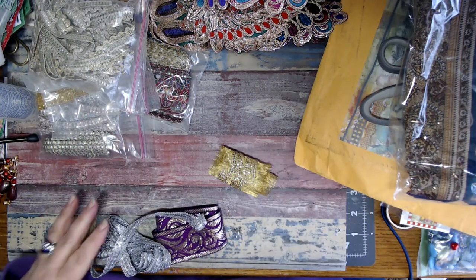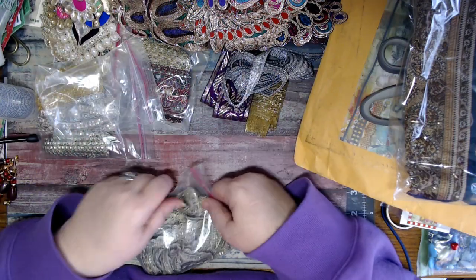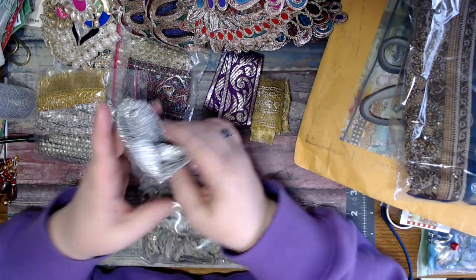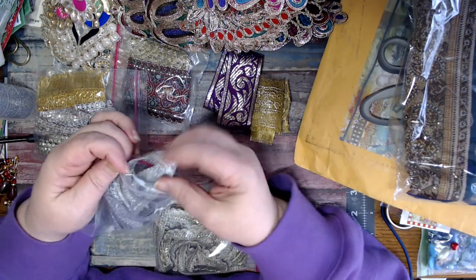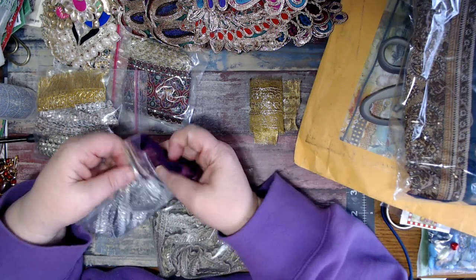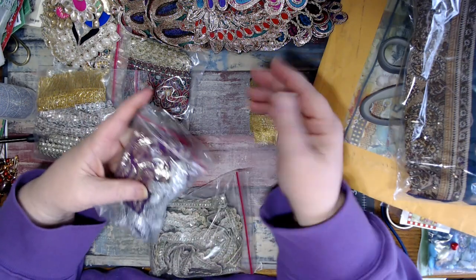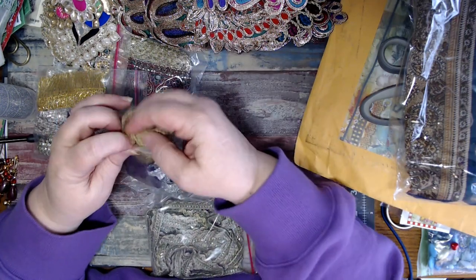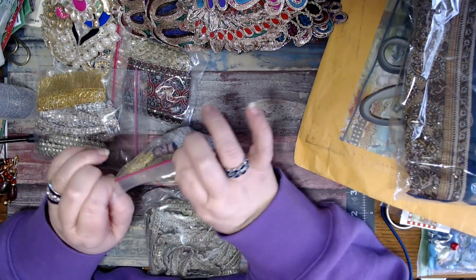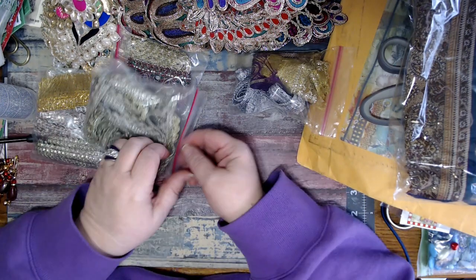My nose is getting itchy from the fibers and stuff. Let me put these back in the baggies just to keep them together. Blown away - I am freaking blown away. I'm in so much shock I can't even cry. I can't do anything. I'm dumbfounded. I'm in shock. Cannot believe this, Safia. Cannot freaking believe this.